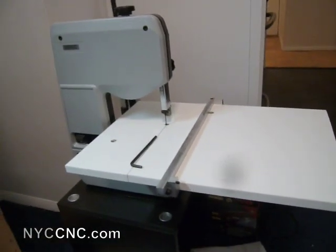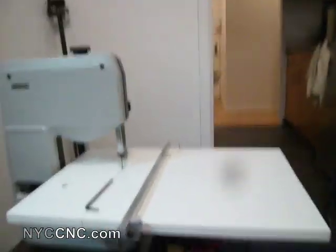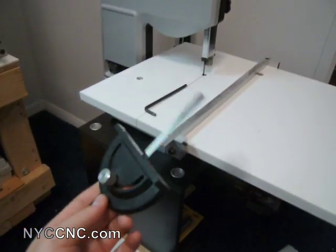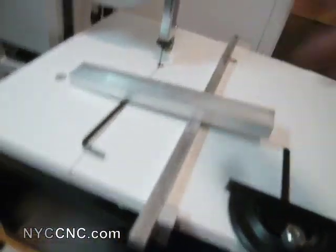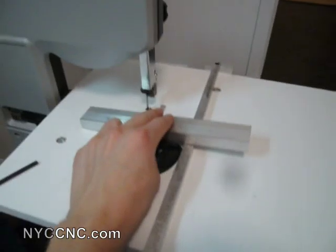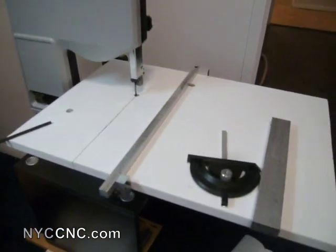The problem with this bandsaw is that it comes from the factory with just a small groove in the table that runs parallel to the band. That groove is designed to fit this guide piece, which allows you to simply feed a piece through, or use it at an angle. It's good for ripping a piece and keeping it perpendicular to the blade. But my problem is that a lot of times I want to cut a piece down to size, and I really needed a fence to do that.